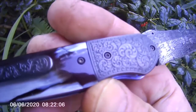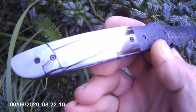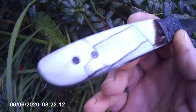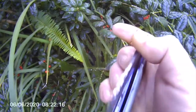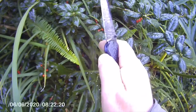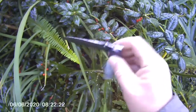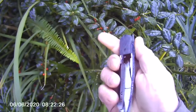Absolutely impeccable engraving. Gorgeous stuff. Handle is fossilised mammoth ivory. And she runs. Thanks for watching. Have a good one.